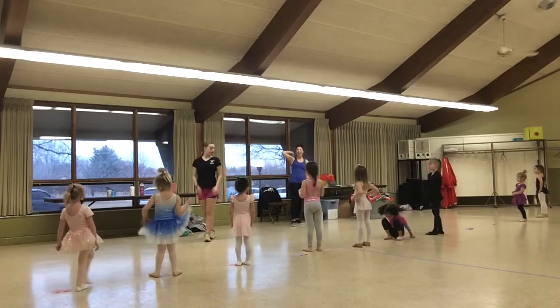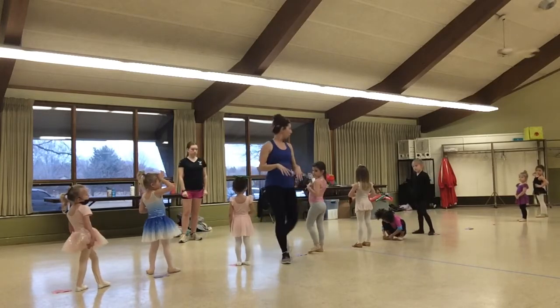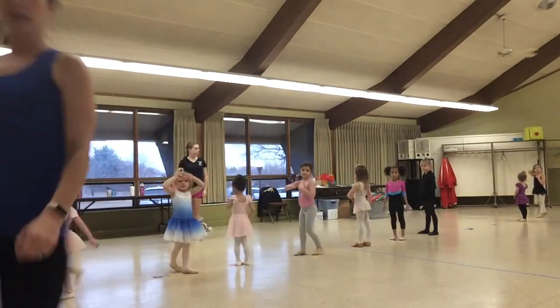Ready? Air fives. Now don't forget to bring your lollipop circle back so we can have that for next week's class.